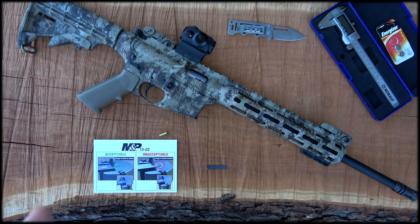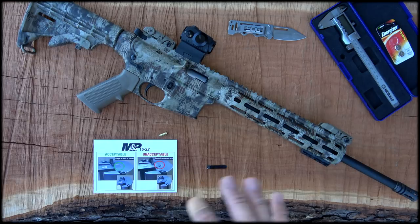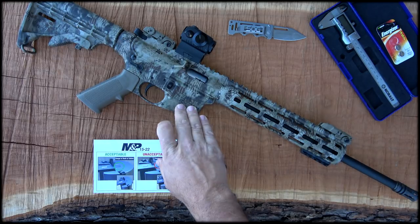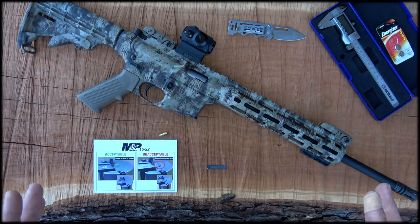I just wanted to do a video and get in touch with you guys on this M&P 1522 safety notice that came out recently. This affects all the Smith & Wesson M&P 1522s that were produced before February the 1st of 2019.